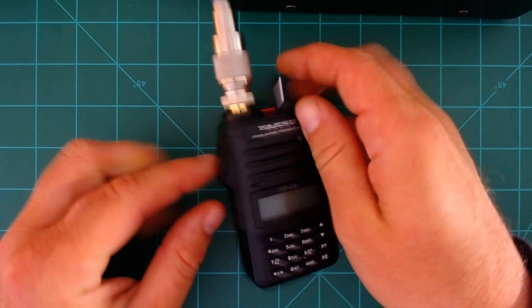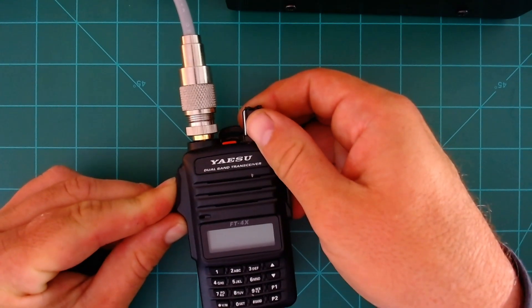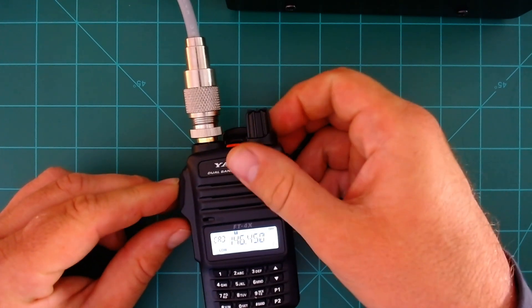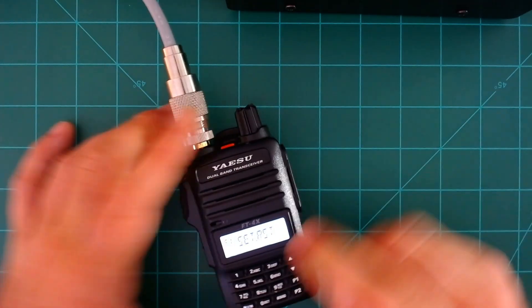It's super simple. With the radio off, go ahead and hold down the Push-to-Talk and the T-Call button — the top and middle buttons. Keep holding those down while you power the radio on. You'll see it didn't work right there because I didn't actually have both held down all the way, so try again — and then 'SET RST' comes up.